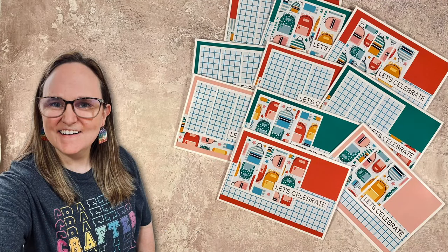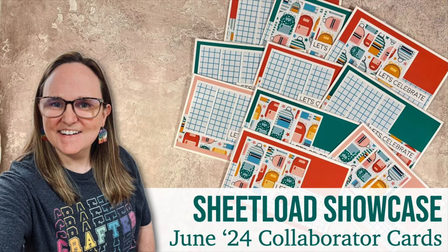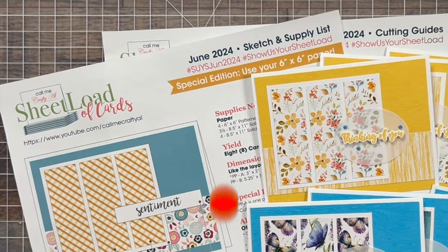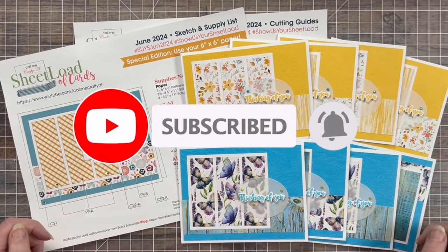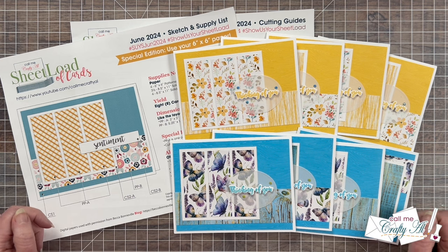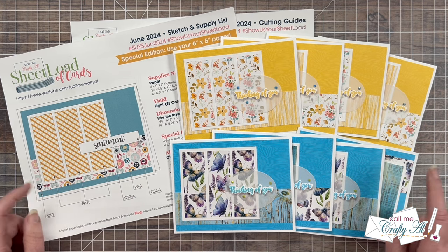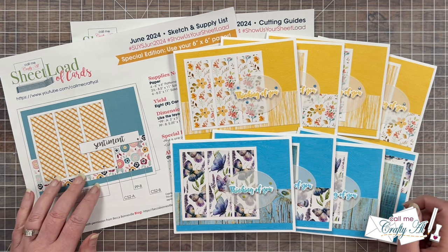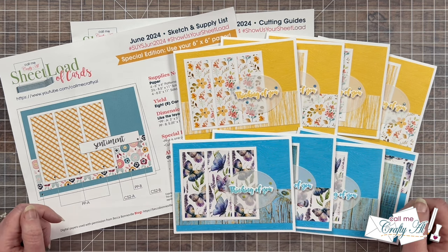Hello crafty friends, my name is Alicia but you can call me Crafty Al, and welcome or perhaps welcome back to my channel. Today's video is a monthly sheet load showcase where I share all of the cards that my team of collaborators has created for the month, and it also includes our June guest artists. In front of me is this month's printable and the first set I created. If you want more information on how to download or how I made them, make sure to check out the description box for the debut and process videos.